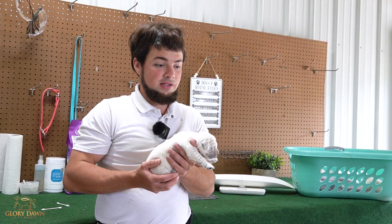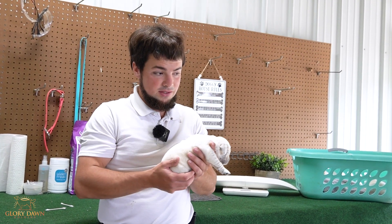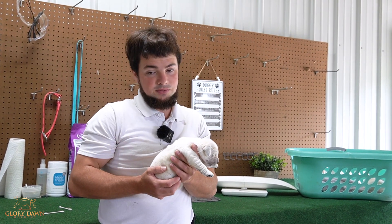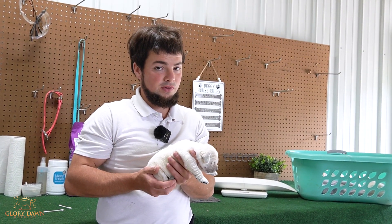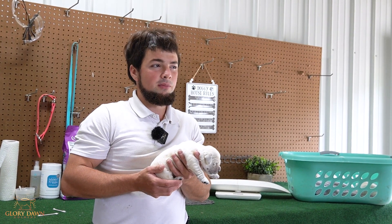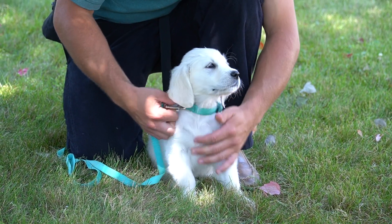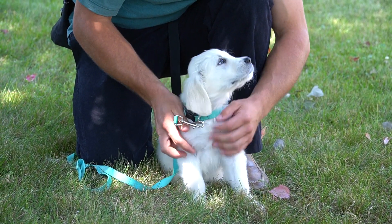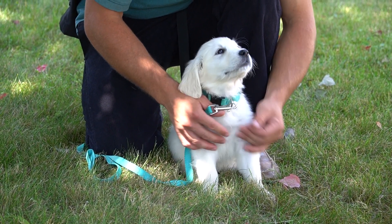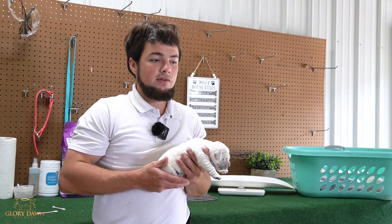I think this is actually — you can do all the training, and we do a lot of training with the puppies as they grow older: week three, four, five, six, seven, and eight. But this is probably the most important part we can do for a young puppy. You can only do it from day three to day 16 — you can't do it later than that, and you don't want to do it earlier. Research has shown that it is very, very beneficial to every puppy, and that's what we want to be known for at Glory Dawn.